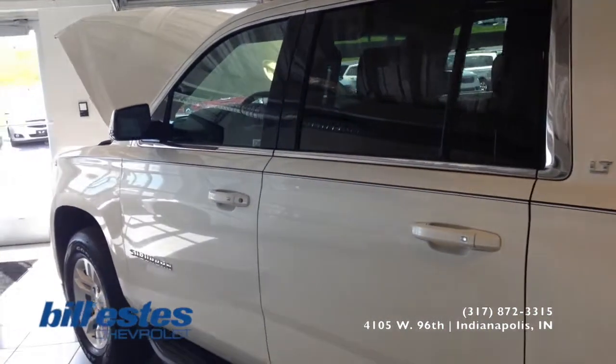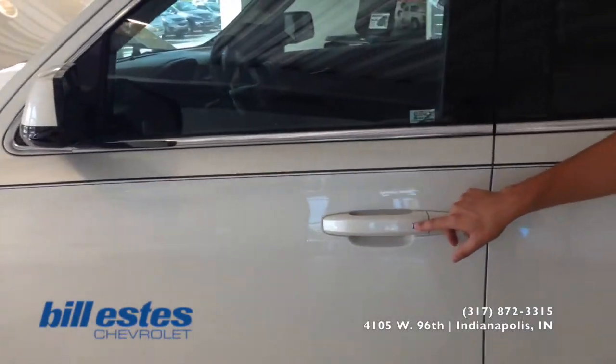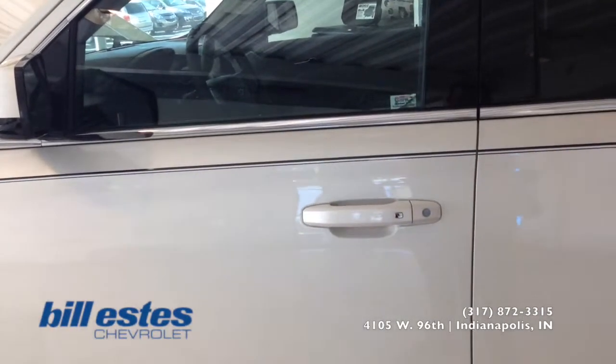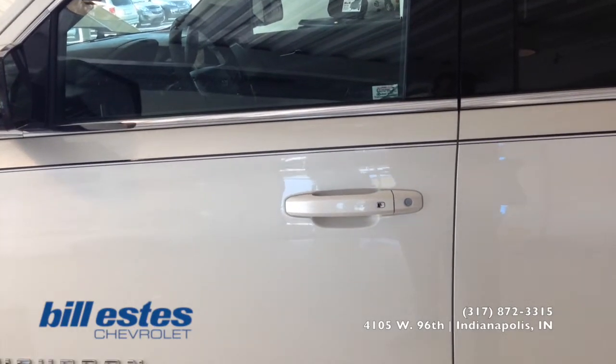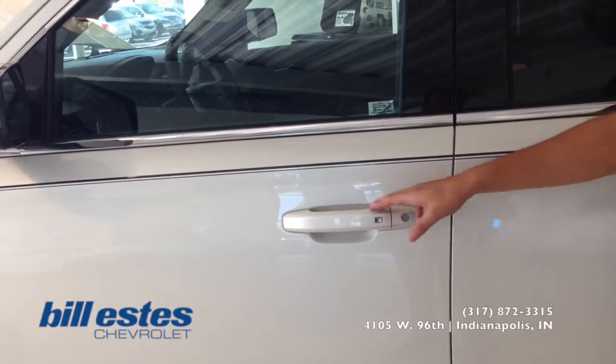Before we look at the interior, you see these two little buttons on the door handles — those are for your keys so you don't have to pull your key out of your pocket, your purse, or your backpack. You can just press the button and it will lock or unlock the doors.